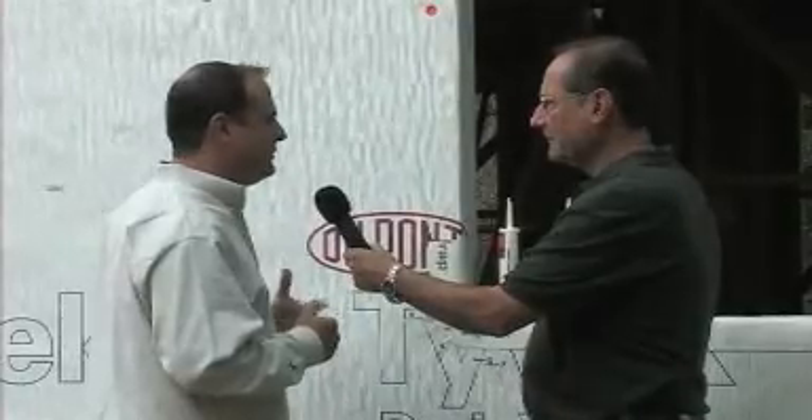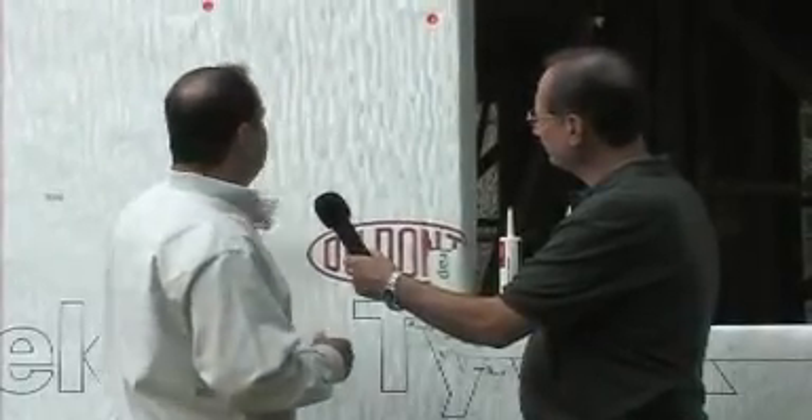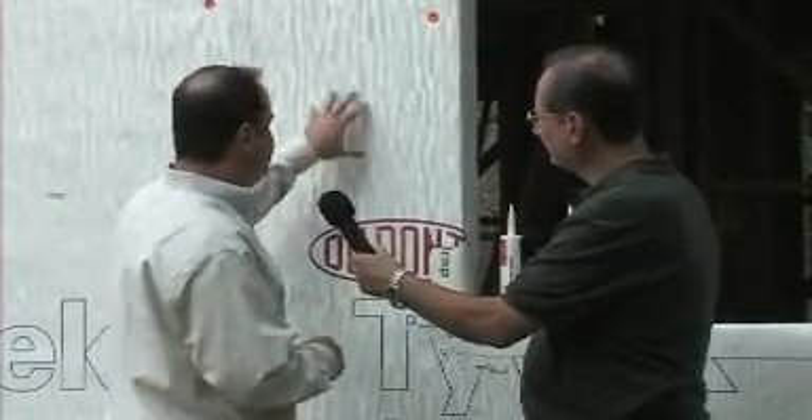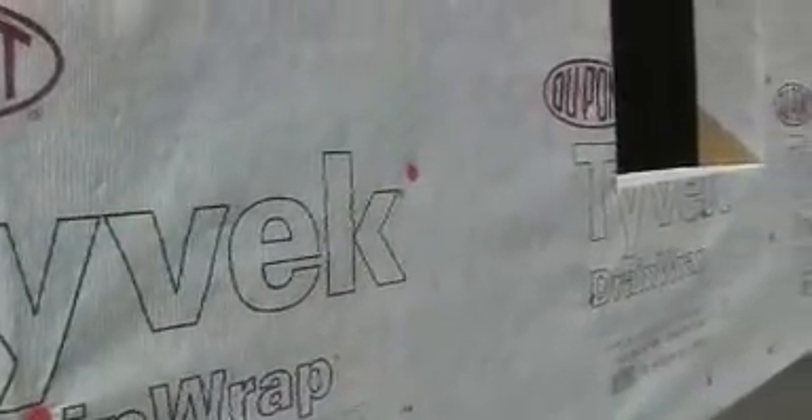You still get the same qualities as far as water and air holdout and being breathable, but as you can see, this is a crinkled up Tyvek. It basically creates a drain plane behind your facade — whether it's a zero-tolerance type of facade or product like HardieBacker siding, stucco, or something that's right up against it. It's actually 500 times more drainable than black paper.